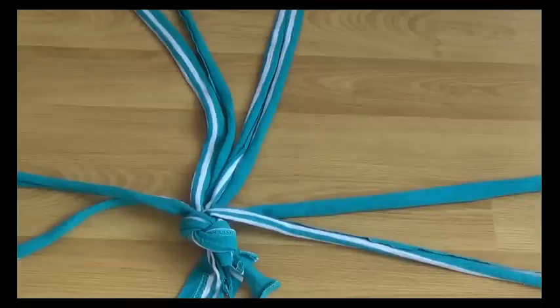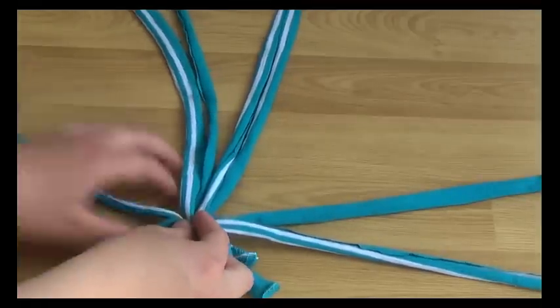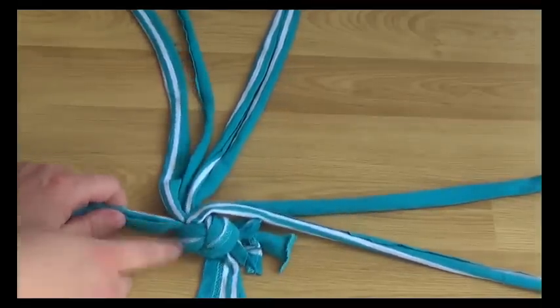Next you want to put all the strands in pairs, and then you want to tie a knot in every pair not too far from the original knot.